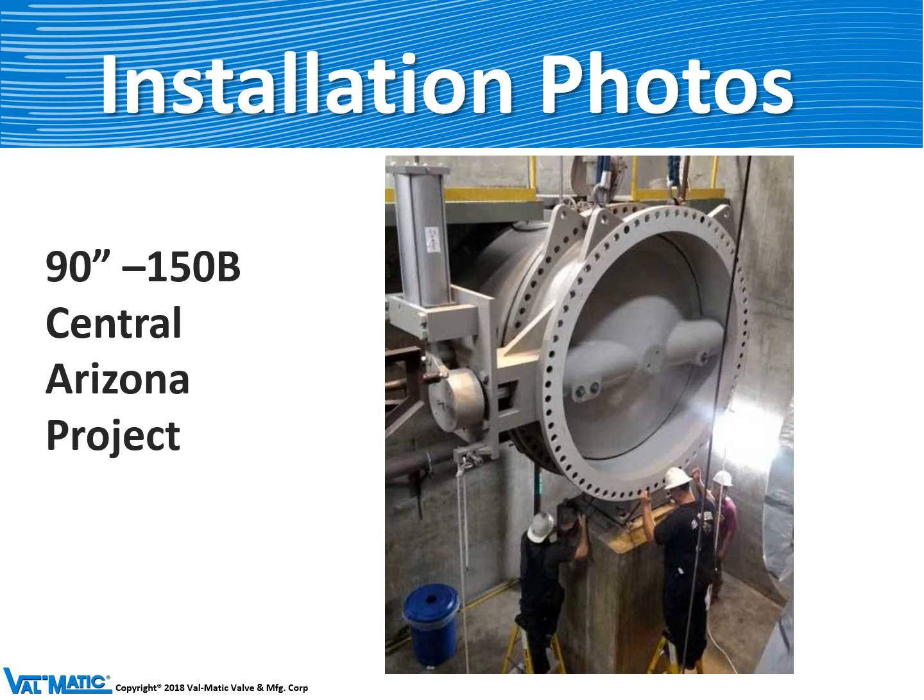About three years ago we started making very large butterfly valves with welded seats for the Central Arizona Power Project. The valve is unusual in that it has a welded seat and it is also operated by a cylinder without an actuator.